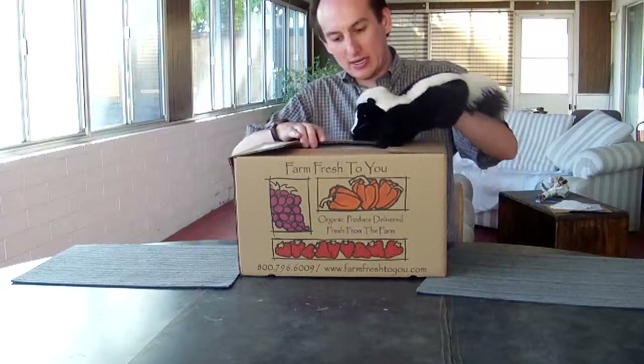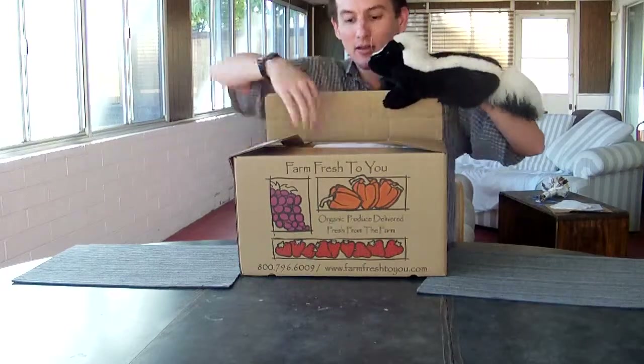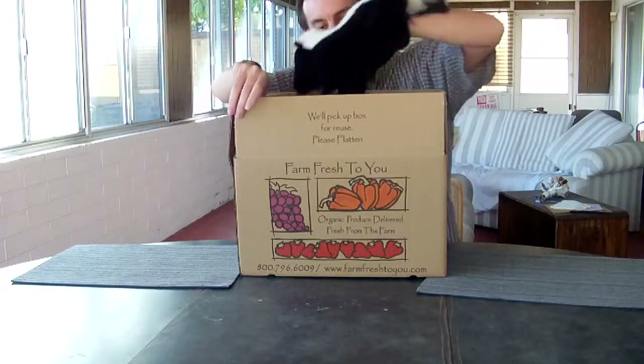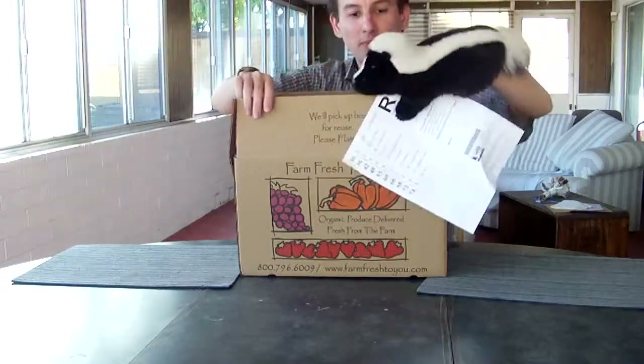Enough talk — to open, place hands here, and squeeze. Alright, there it is. We're opening it up. Oh, there's the paper. Yowie's got the paper. We'll look at that at the end — you guys get to see it, I don't.